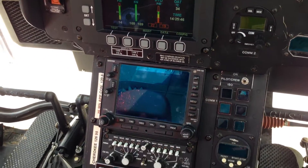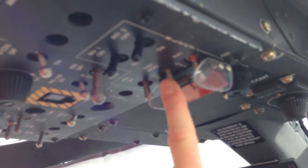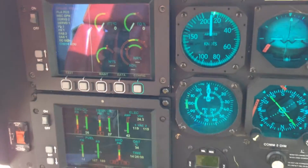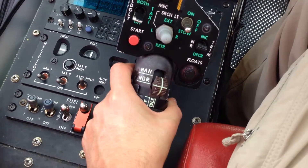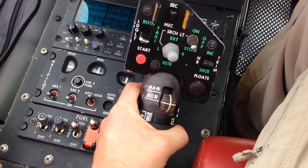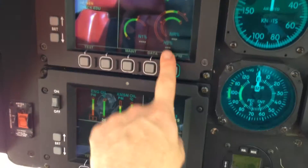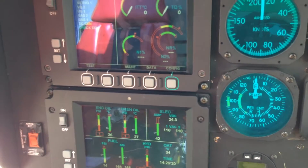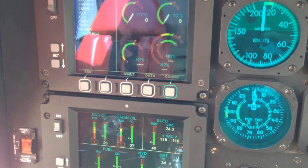Once N1 is in idle at 61% plus or minus one percent, you are then in idle. You want to come up here to the generator and turn it on. You also want to turn on your inverters — everything will begin to run up. Then you can come down to your collective throttle and slowly rotate it up to flight. Your NR will be at 102% and then you're ready to go, once you've gone through your other systems checks, which I will show you in another video. Thank you.